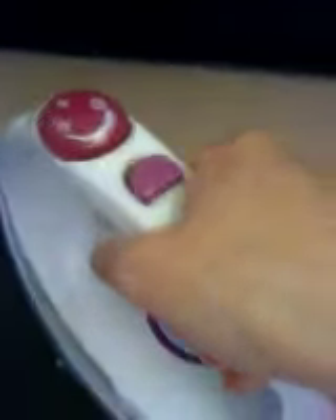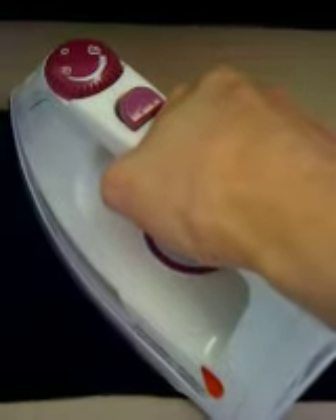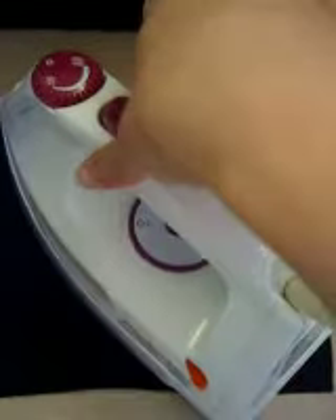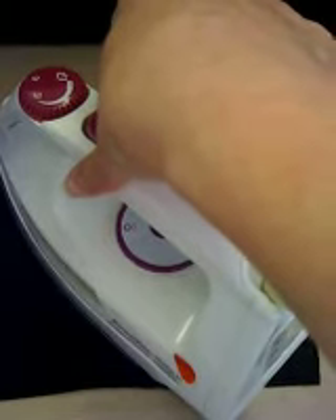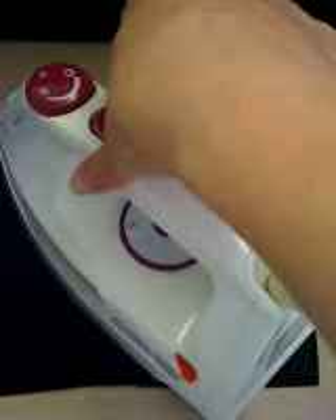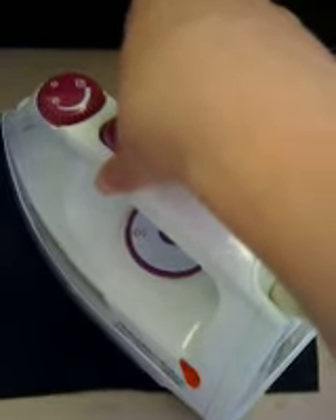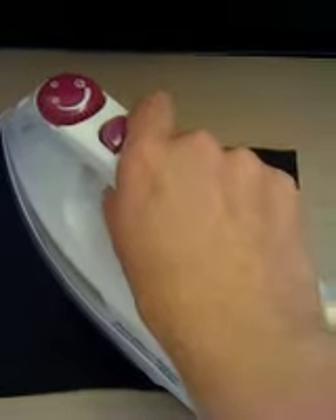Now we're going to take our iron and apply pressure only — no steam. Just take the iron, hold it down, and we're going to do this for about 20 seconds. Make sure you push it down nice and firm and apply the pressure as evenly as you can. Okay, we're going to lift it up — that should be done.